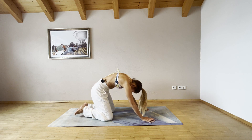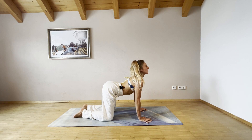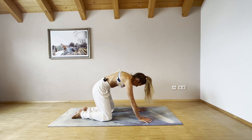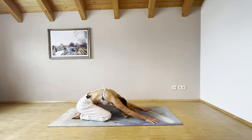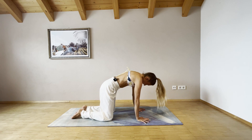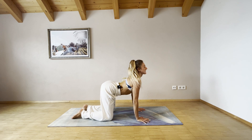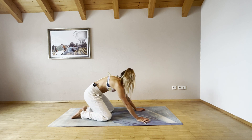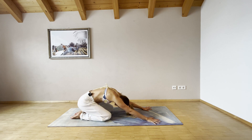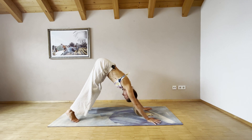Inhale, roll up vertebra by vertebra, tilt your hips up, bring your chest up, connect your shoulder blades. Exhale, round your spine and push back into child's pose, extend your arms forward. One more time — inhale, roll up, open your chest. Exhale, round your spine, push back into child's pose. With your next inhalation, come up, tuck your toes under and push back into downward facing dog.